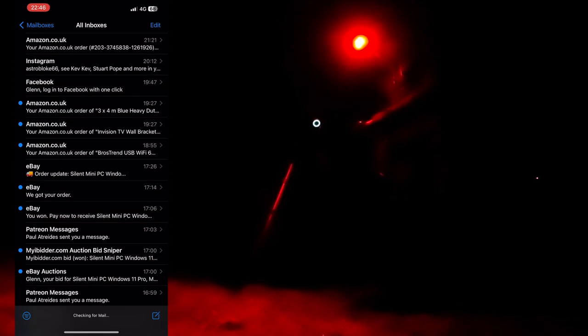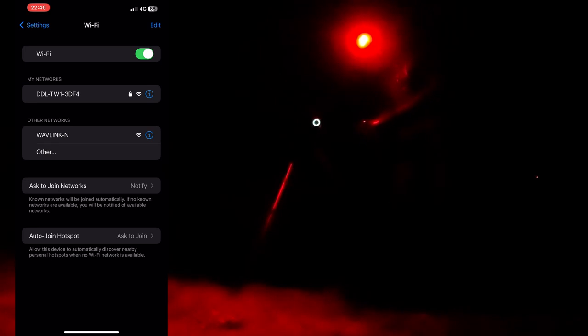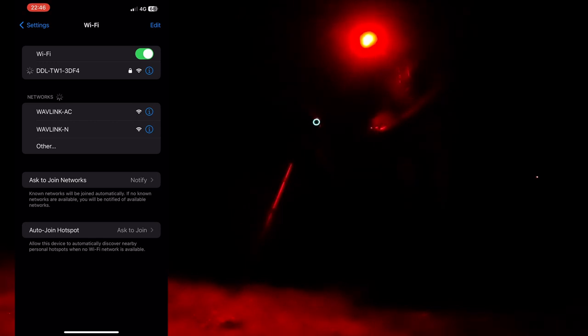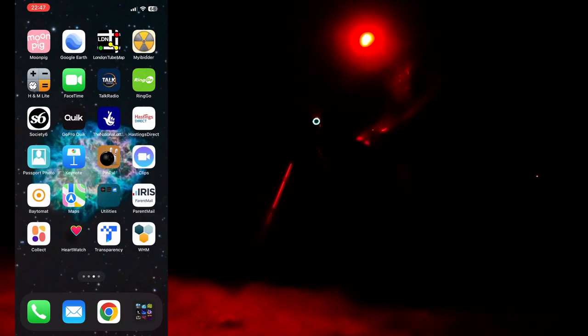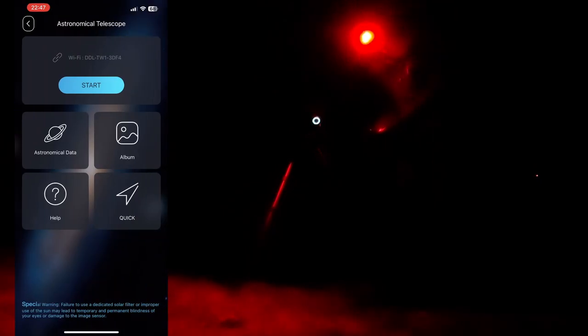I'm going to push the button on the back and the camera lights up with a blue ring. When it's pulsing it means it's not connected. I'll turn my phone on — I'm going to record the screen. I go to the Wi-Fi and find the DDL TW1, connect to it — we're connected. Now if I scroll across to the BeaverPoint app it should connect to the astronomical telescope. I press Start and we get a solid blue light.